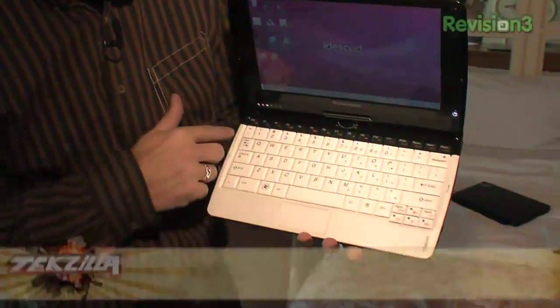Here at CES, you'll see a lot of netbooks, but this is one that I'm really excited about. It's a new one from Lenovo, and I'll show you why I like it. First of all, it's a standard netbook — it's pretty nice.